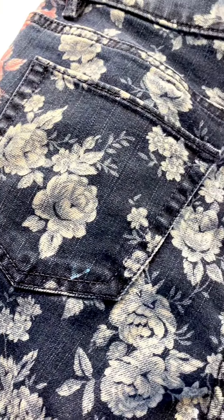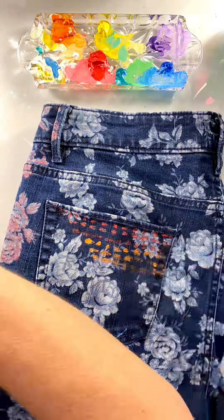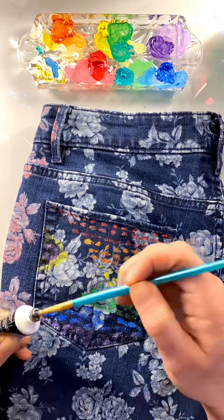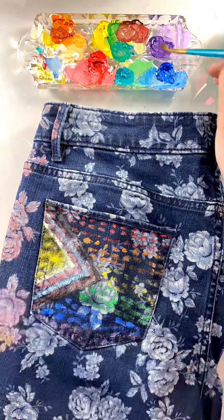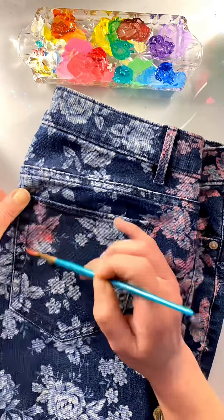Pride pants conclusion. I'm going to my very first Pride festival this weekend in Marquette, Michigan, and I'm so excited. I wanted to make some special pants for it, and we're working on the back pockets now. This one is an intersex-inclusive pride flag, and the next one is my pride flag.